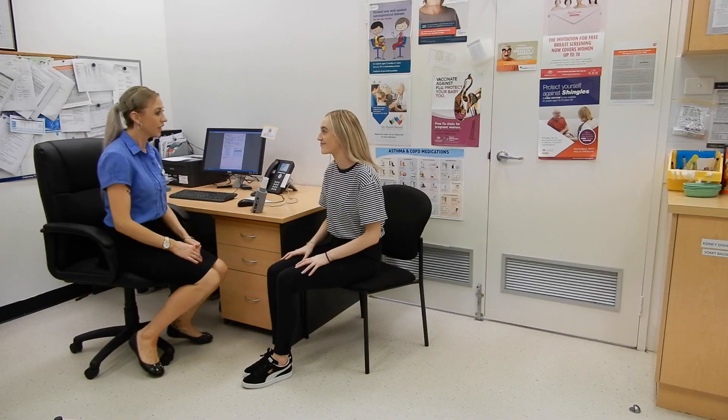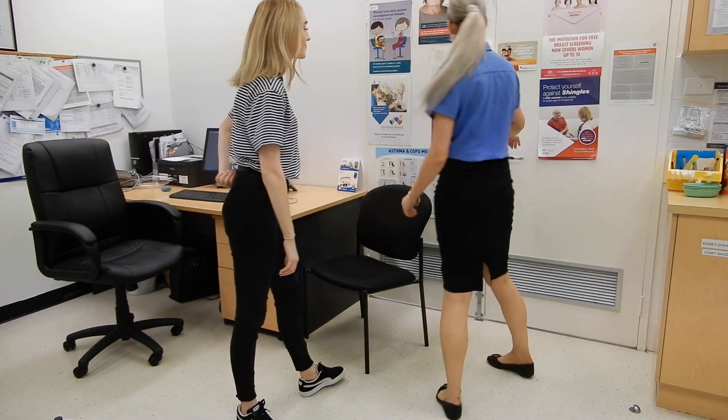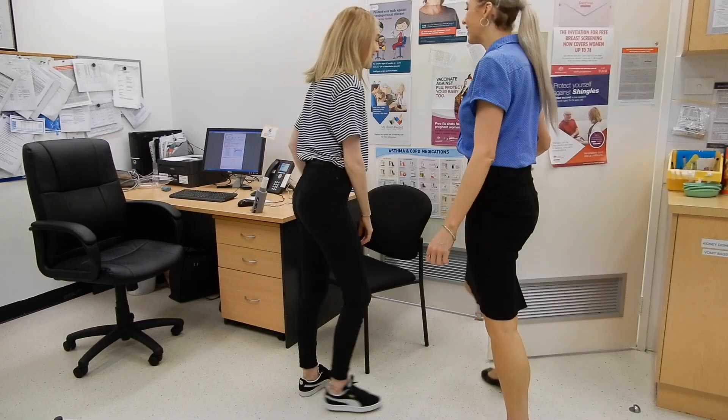Once you have inhaled the salbutamol, the nurse will ask you to return to the waiting room to wait for around 10 to 15 minutes and give the medication a chance to work. You may notice a decreased sensation of tightness in your chest, and your heart rate may also speed up. Both of these reactions are perfectly normal.